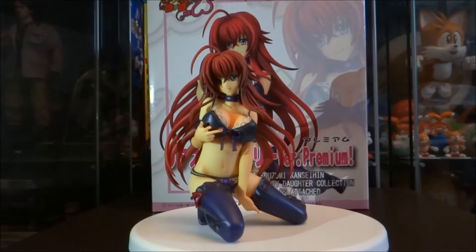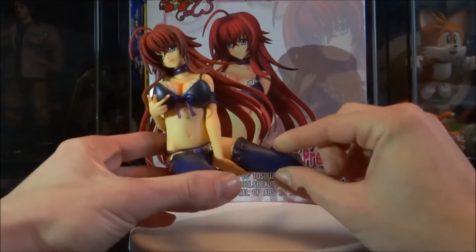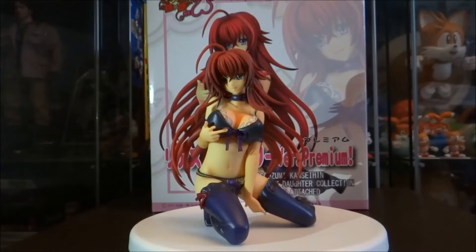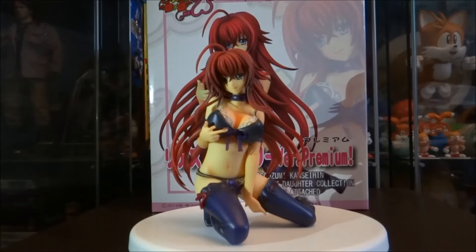And here we have Rias fully set up on her base. Now I won't lie — this was an absolute pain to get set up. When you get her out of the case, she's got plastic covering her body to protect it, but you basically have to take the figure to pieces to get the plastic off. She comes off in pieces: one leg comes off, both arms come off, and her head also comes off, which you need to remove to get the plastic sheet covering it. The head was an absolute pain to get off — it was so stuck on there that I actually got a glove to get a better grip so I didn't risk damaging her. But now that she's all set up, she looks really good.